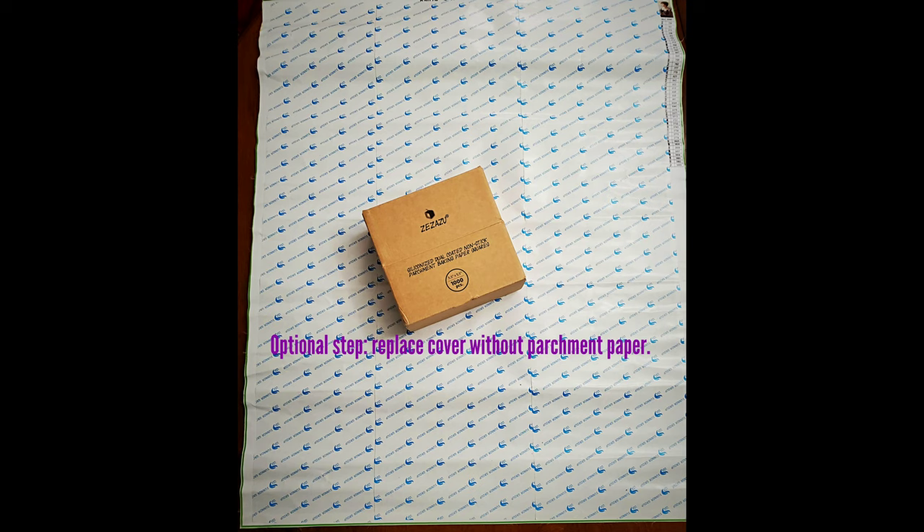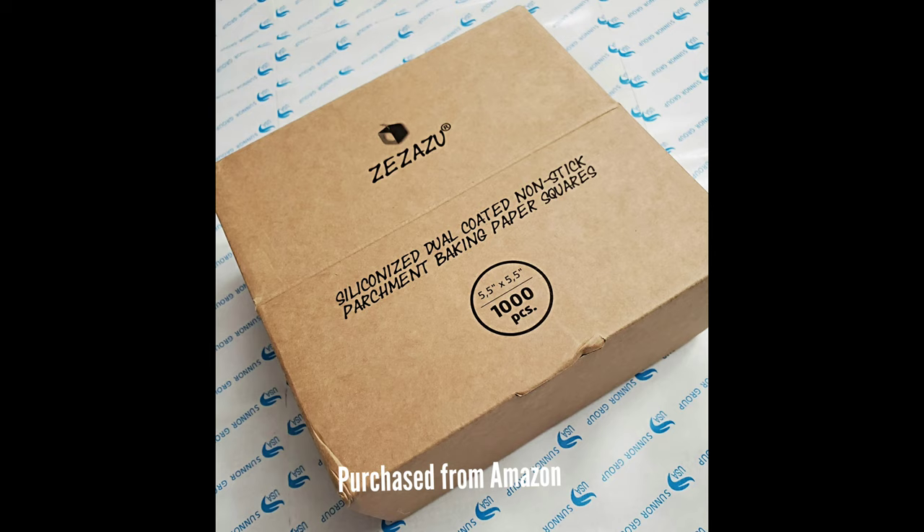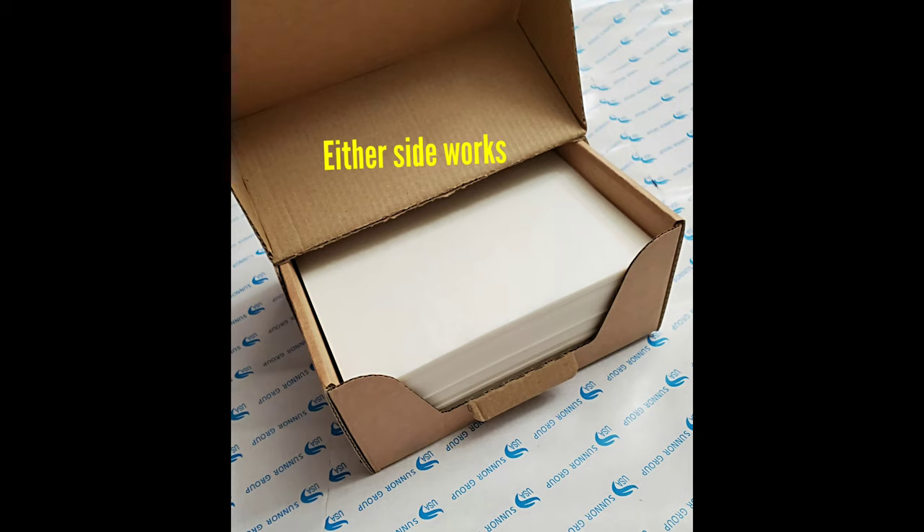This next step is optional — you don't need to do this — but what I do is replace the cover of my painting, whether it's transparent or opaque, with parchment paper. I got this particular parchment paper from Amazon. I like it because when you're working on a big project, those large blocks of original cover can be unwieldy and sometimes don't stick anymore if you keep opening them. I'm also very sensitive about my canvas and don't want anything sticking to it. It also motivates me because finishing one parchment section feels like a unit of accomplishment.